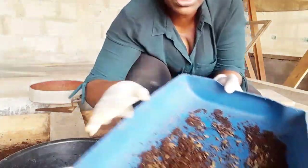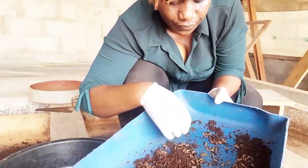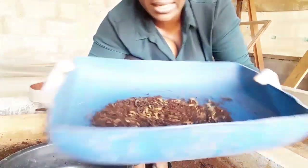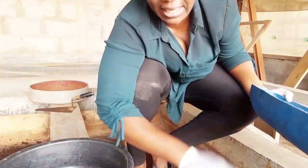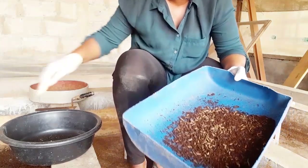You put it in something like this so you can easily separate them, and after you've separated them you sift it — put the compost in here — because we are trying to liberate the compost from the larvae.